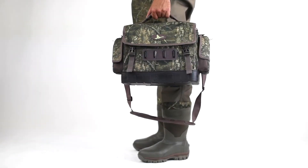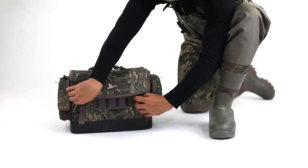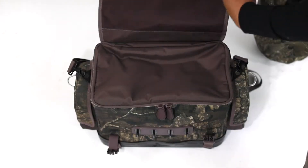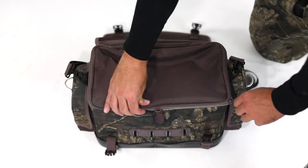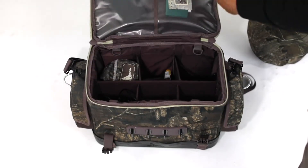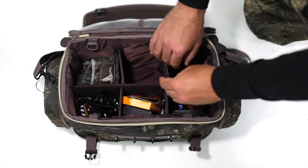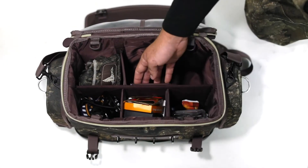The Flyway Blind Bag provides a combination of structure and organization. Unbuckle the top lid to access the main compartment. The Flyway Blind Bag is built with customizable organizational dividers. This integrated system allows you to arrange your equipment in a systematic way and keeps your gear organized and in place as you make your way to and from your destination.